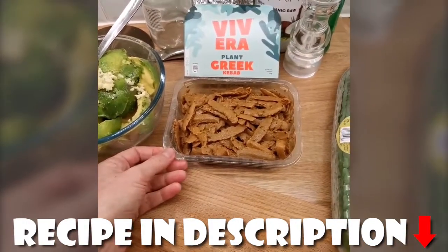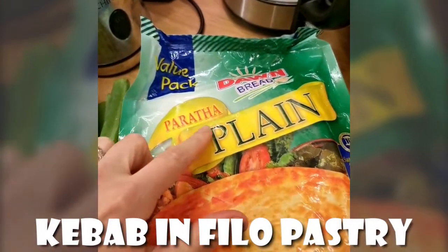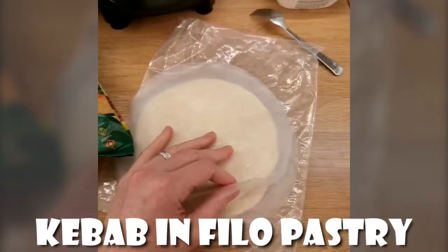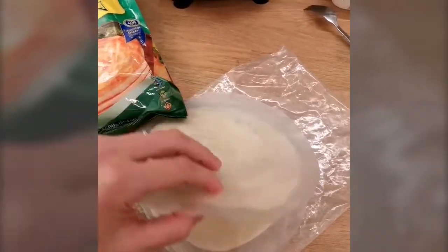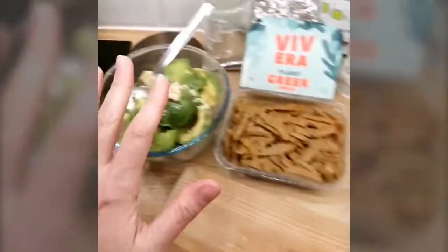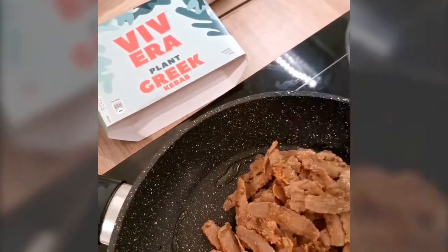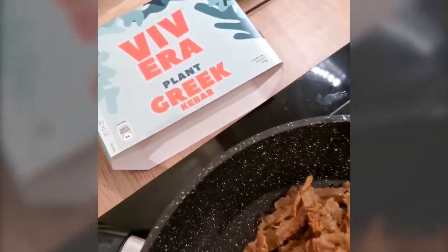Tonight I'll be making a kebab inside a malawah, or prata, basically a filo pastry with margarine — all vegan. There are different types: a Polish type and an Israeli type. We're gonna make some salad and avocado and put it all inside. I put some olive oil and now I am cooking this Vivera plant-based Greek kebab — super yummy.